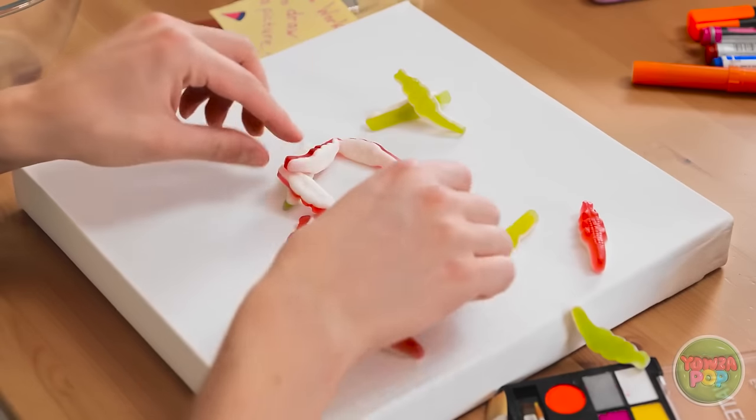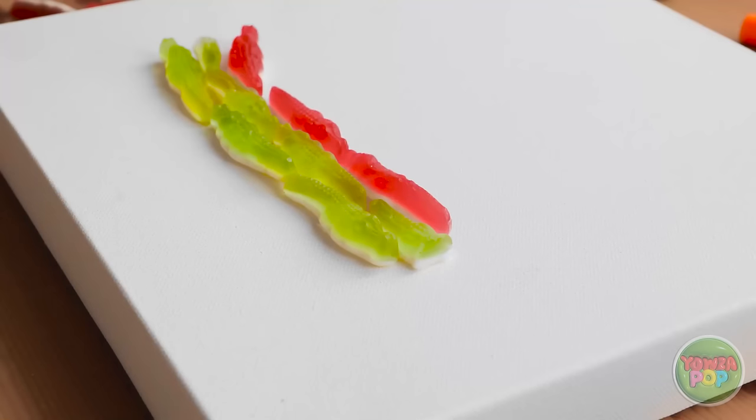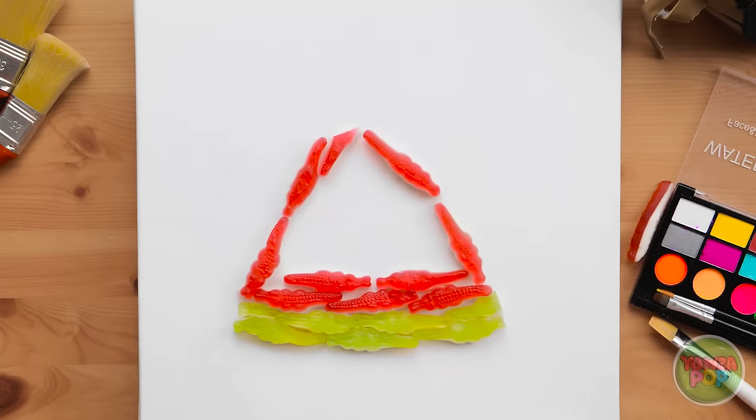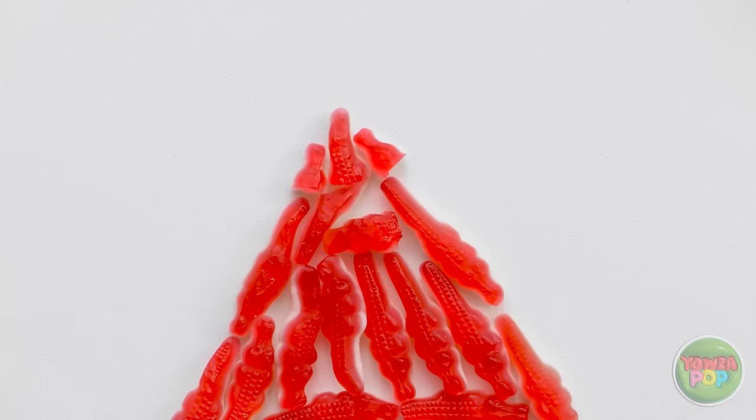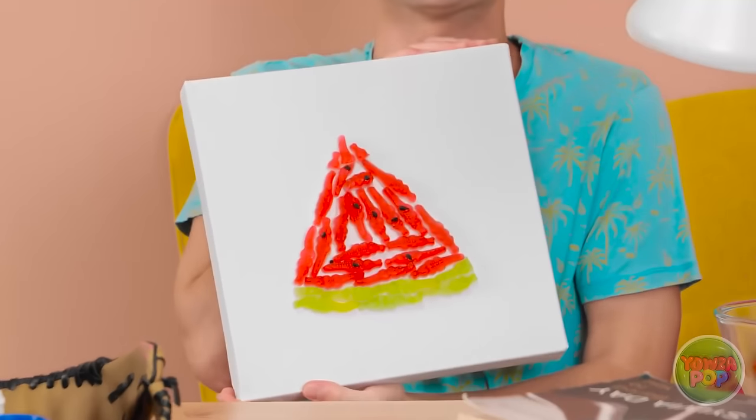Woah! Look at that! It's arch! If I move them around, it forms a picture! This gives me an idea! I'll arrange the candy on the canvas. Now I'll use a different color. I'll make a triangle and fill it in. Next I'll add some details. It's a candy watermelon! It's my best work yet!